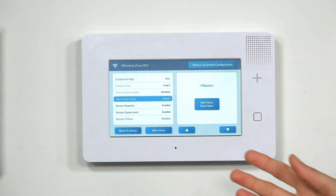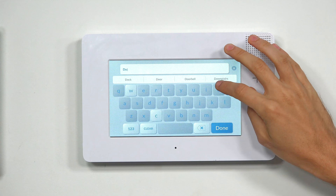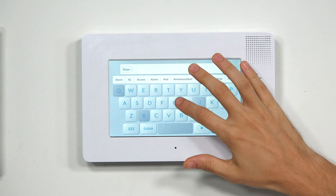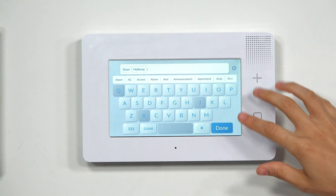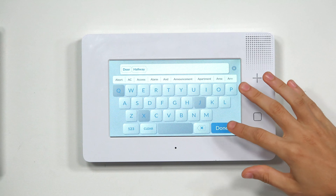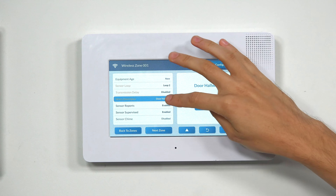Then we have a Voice Descriptor — this is what the panel will speak out when the zone is faulted. You can click Edit Voice Descriptor to set it up. We'll do Door and Hallway. You enter the letters and choose from the options — it's pretty intuitive. Once you have it set up as Door Hallway, we'll choose Done. You can also press the Delete or Clear button if you want to remove entries.